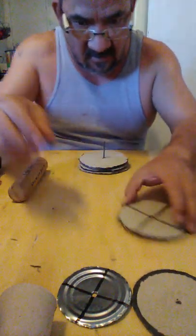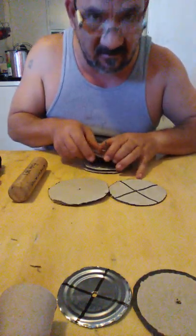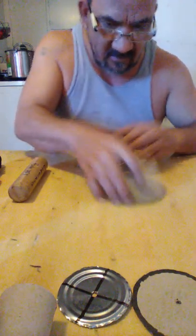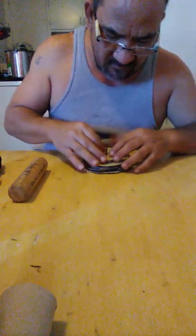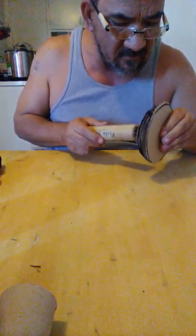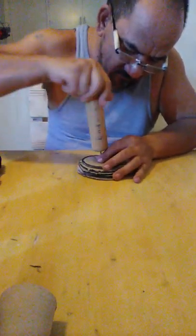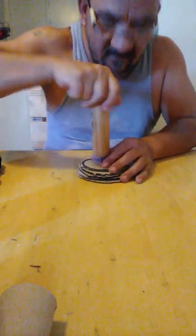I messed up - too busy talking and not paying attention. So here you go: get another cardboard, put it there, get this here, put that there. Then you drill a hole through with a screw, very carefully. It's good to do a pilot hole first, because if not you'll split the wood. Be very, very careful - that's how I did this.